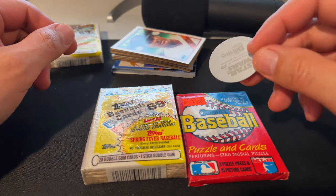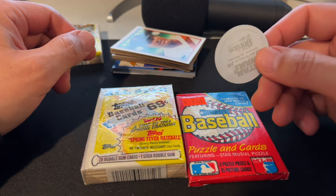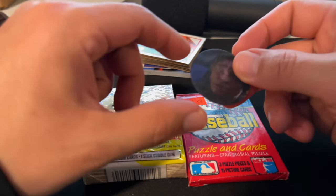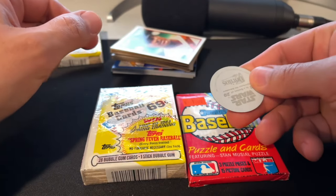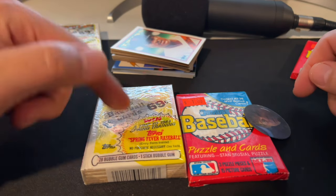I have a Star Wars medallion that I got in a little box from a subscriber full of miscellaneous goodies some months ago. If it's heads, I'll open the Topps. If it's tails, I'll open the Donruss. Heads — Topps, let's go.